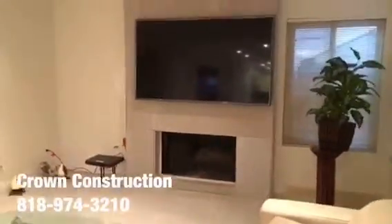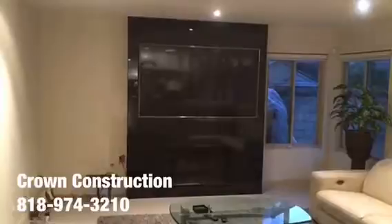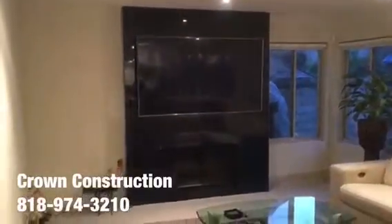We're going to do a nice little wrap — top, bottom — and it will be covered with granite. Just another completed granite project.